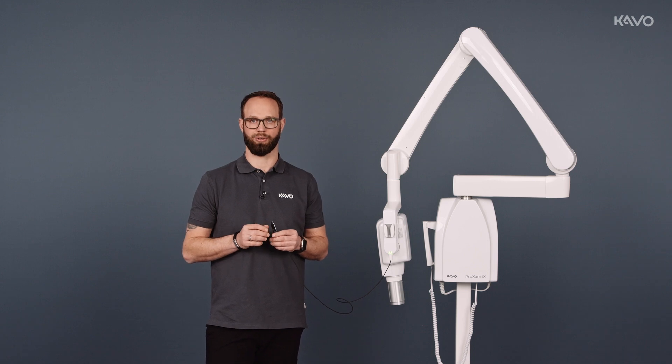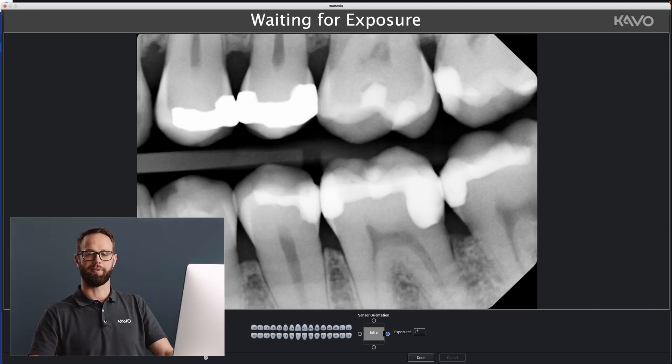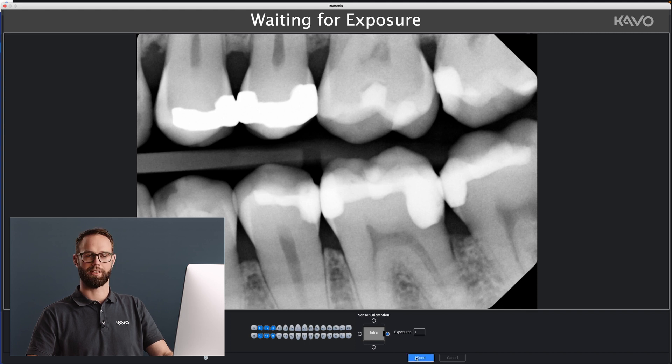Once the image has been generated, we continue with the software. After we have created the image, we can enter the number at the bottom of the image, rotate the image, and create other images. We can specify the bite wing or individual teeth. When we click on Done, the image is automatically saved in Ramexis.